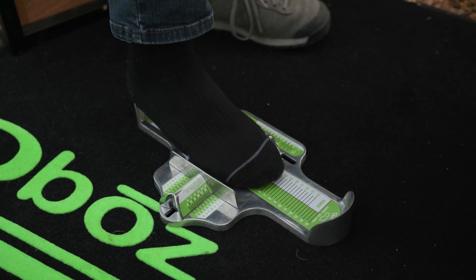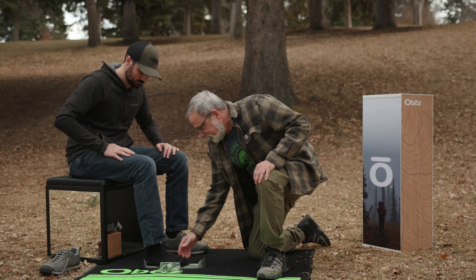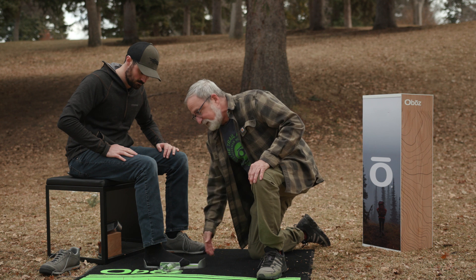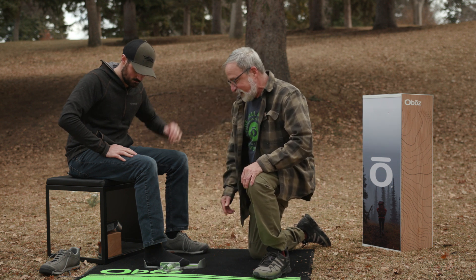Please place your foot in the Brannock device. Make sure the heel is up against the back, and make sure that you're looking straight over the top of the foot so that you're not viewing it from an angle.